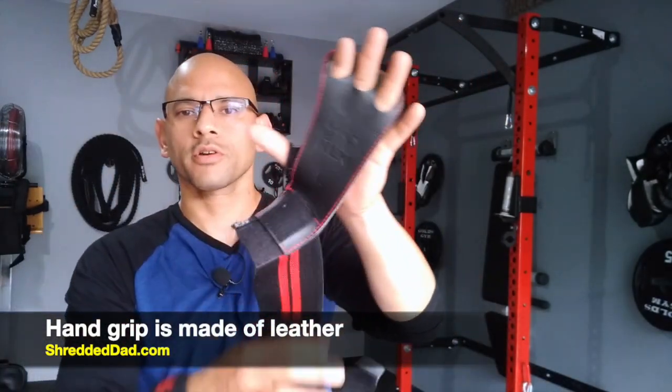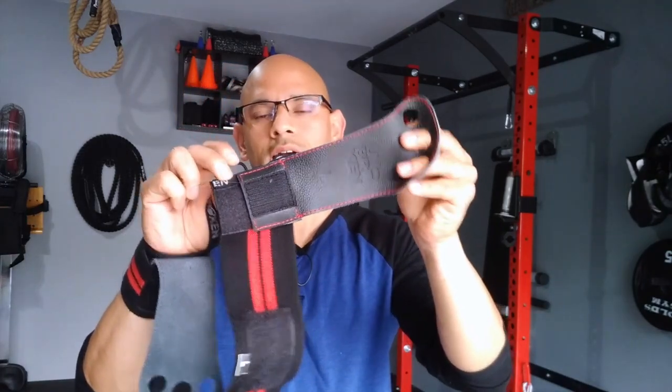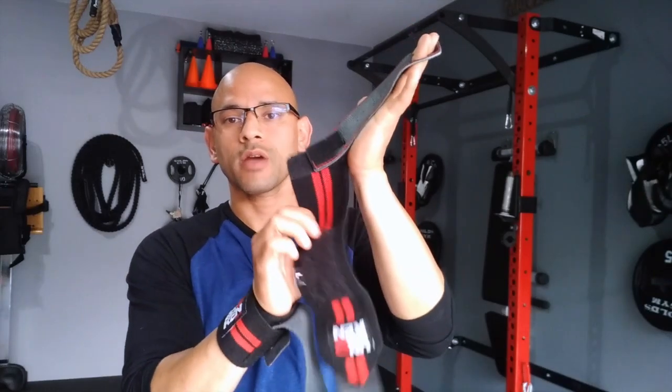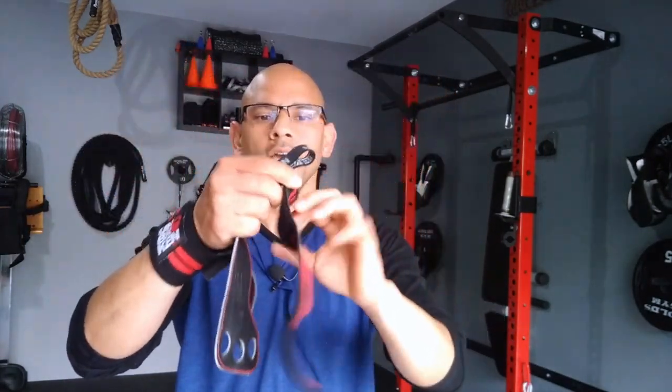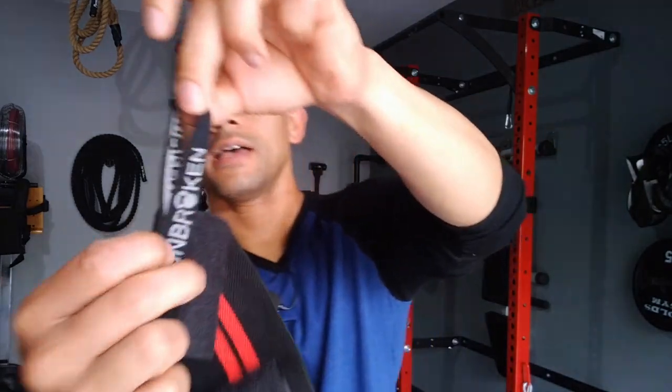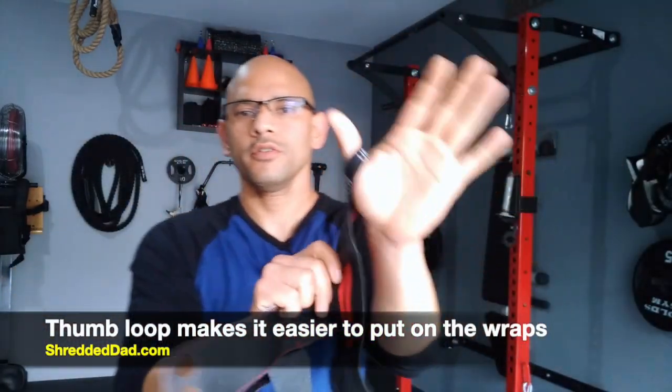Let me show you how this works. This is very simple to set up. You can use them together as a wrist wrap and hand grip, or just use the wrist wrap by itself if you just want the wrist support. The end piece has a thumb loop, a thumb hole, and that makes it easier to just put on the wrist wrap itself.